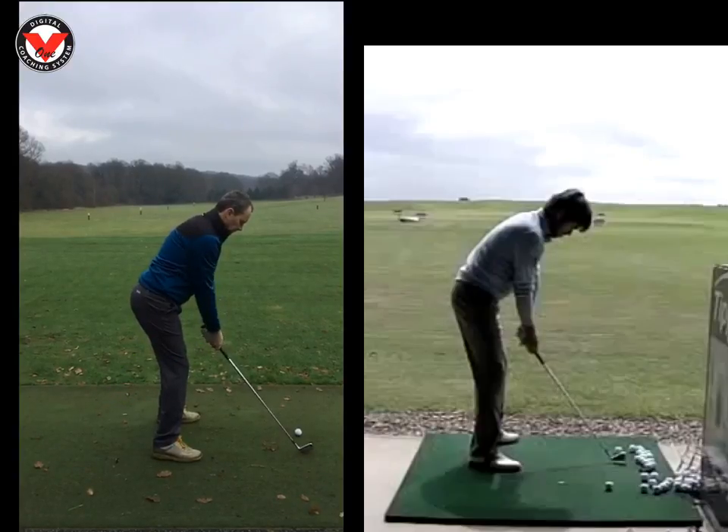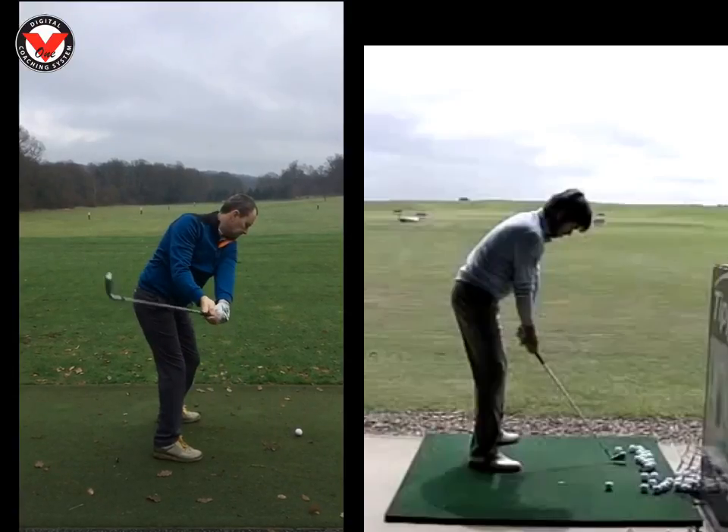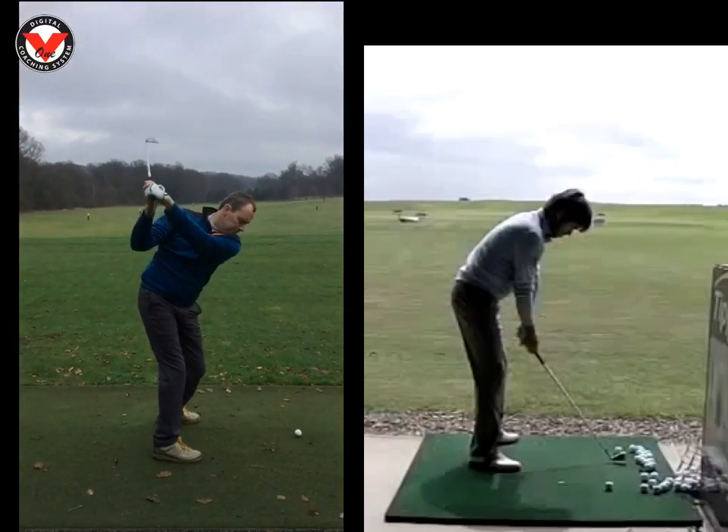We can see here the first move that the club goes a little bit outside the line, but nothing like last week. So really good. I do need to keep an eye on this club head though — it is getting a little bit inside, but we left that alone today. Top of the swing is quite tidy. Club face is a little bit closed, but we've always had that. The left arm and right elbow is in a good position, so all quite nice.